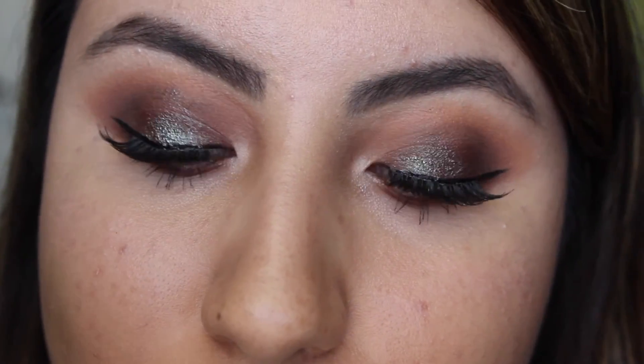Then some mascara on the bottom lashes. The lips are NYX's Intense Butter Gloss in the shade Peanut Brittle — yes, I think that's how you pronounce it. And I just dabbed it on my lips to thin out the product. And that was it for this look! I hope you guys enjoyed. If you did, make sure to give me a thumbs up, subscribe, and leave me a comment below. Don't forget to love fashion, love yourself, and love life. Bye!